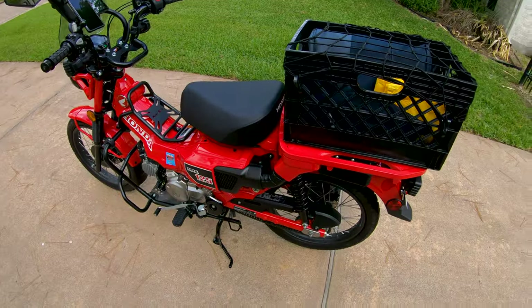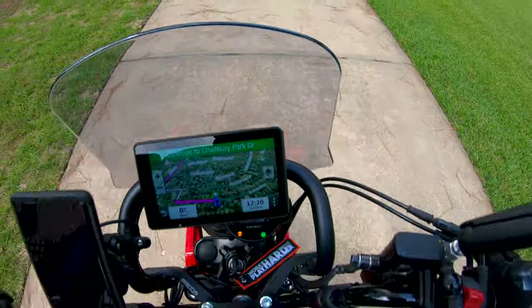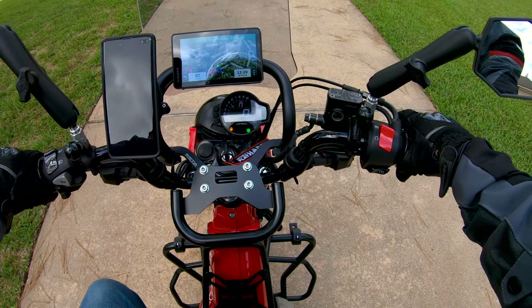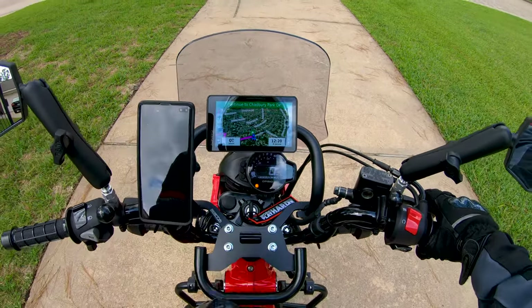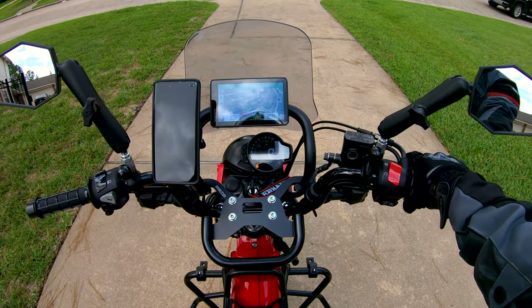On the road we go. This gauge is much more legible — much, much more legible than the factory gauge. You had to really be at the right angle on the factory gauge. Of course my GPS is kind of getting in the way if I sit too far forward, but in my normal sitting position I'm looking straight in at that gauge.